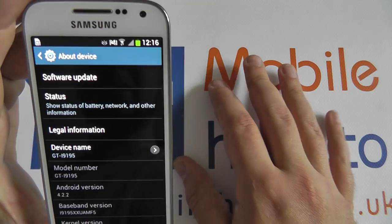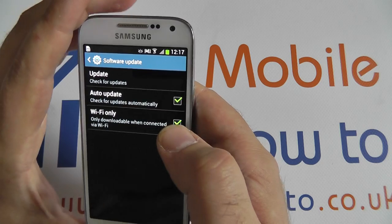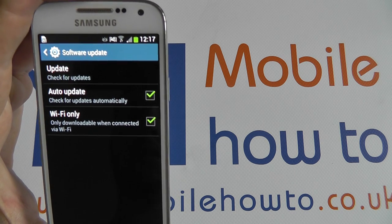Here it shows plenty of information about the device, and at the top of the list we have Software Update. Now, you need to be connected to the internet either via a data connection or WiFi to be able to check.